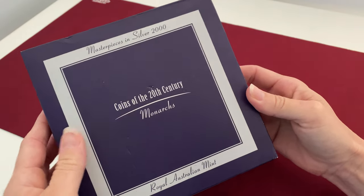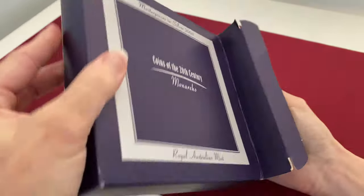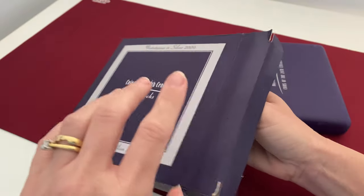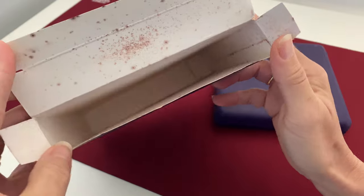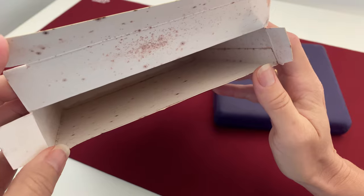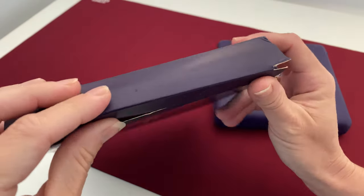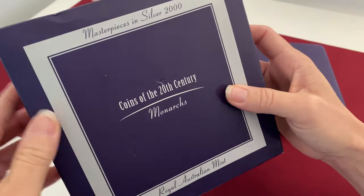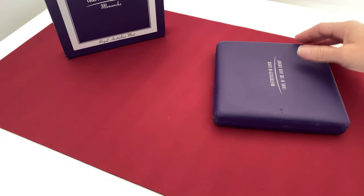I'm going to show you what can happen even if a set is wrapped and not stored correctly in a controlled environment if there's dampness around. I'm still going to keep this set — obviously it cannot be sold in this condition. The first thing you'll notice is the box isn't fabulous; you can see it has a lot of mould.